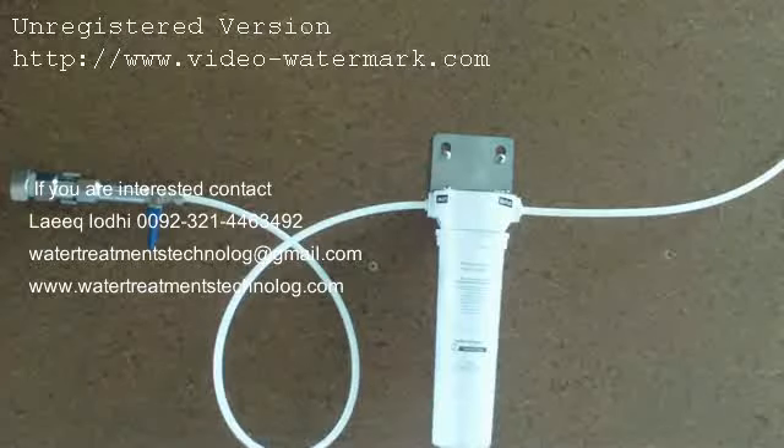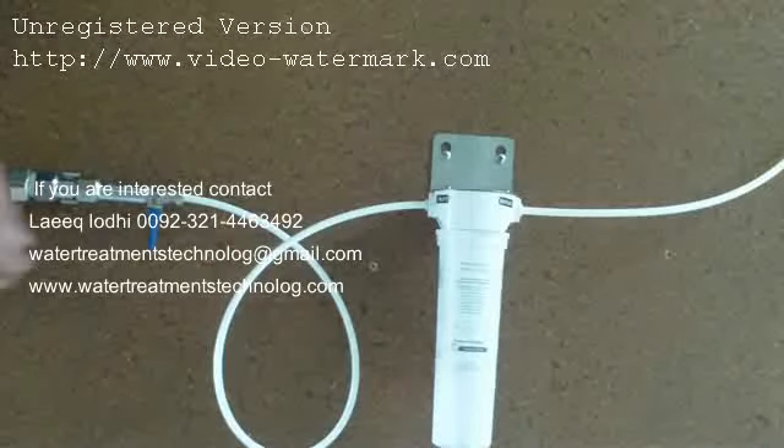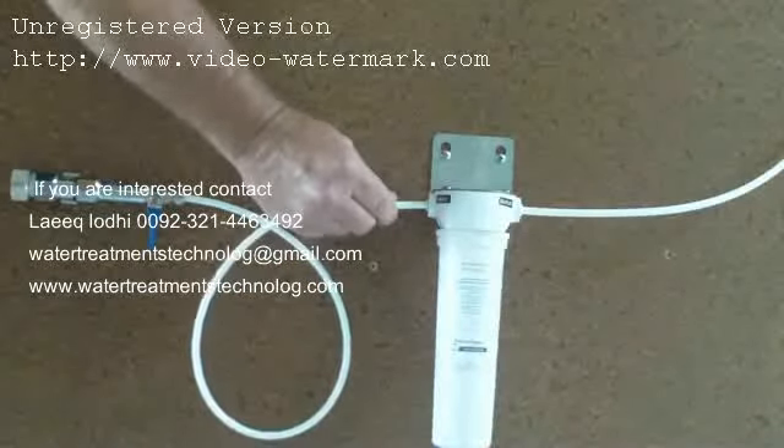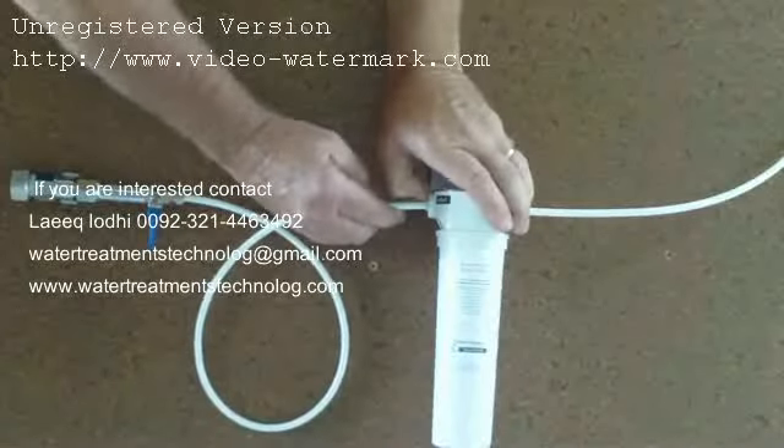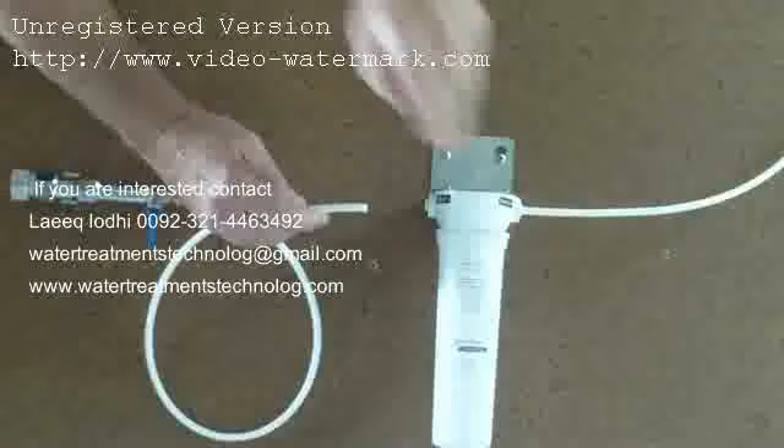You can now remove the inlet side tubing by pushing the tubing in towards the filter while holding the locking collar against the filter, then pull out on the tubing to remove.